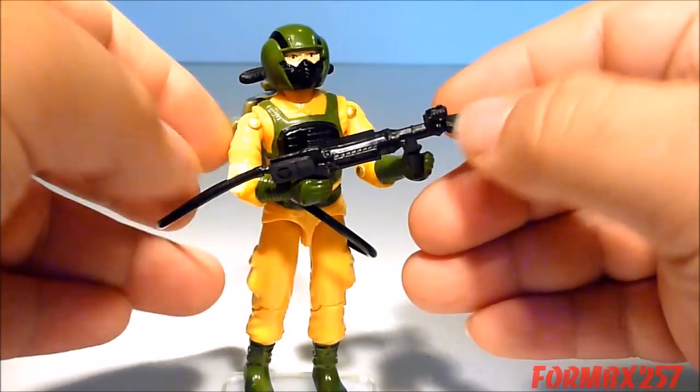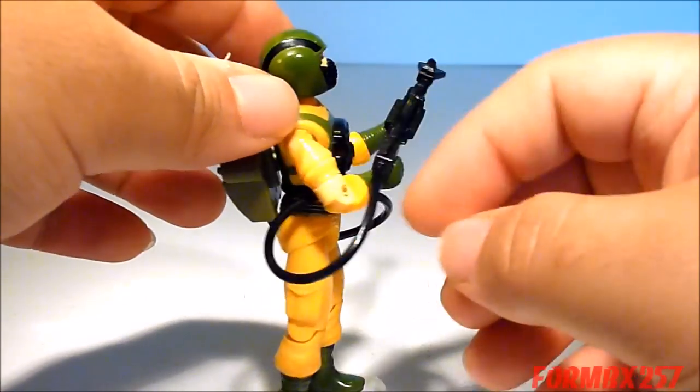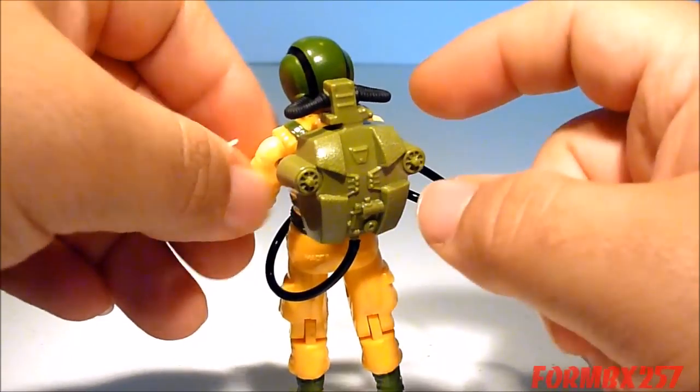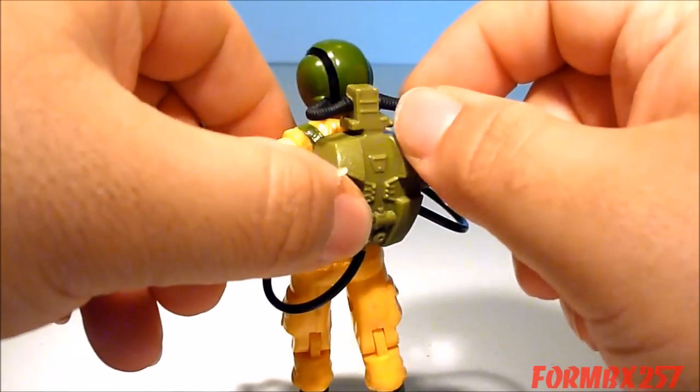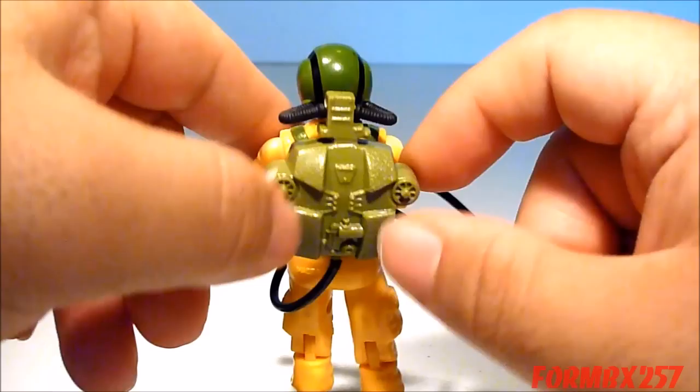His rifle-looking object is called a sniffer, which has a separate air hose connected to his backpack. He also has molded air hoses connecting from his helmet to his backpack.